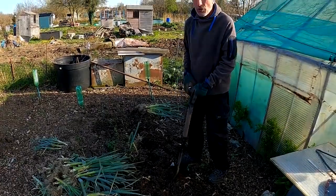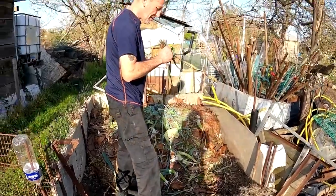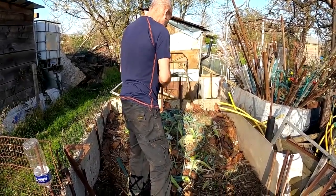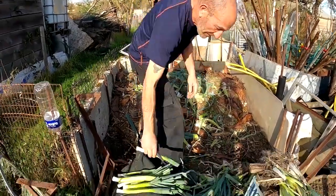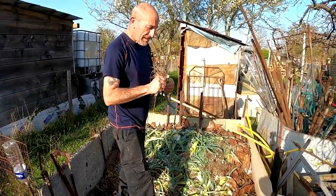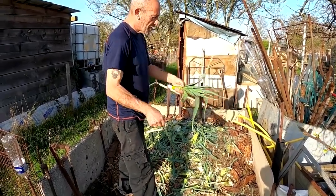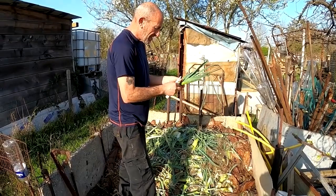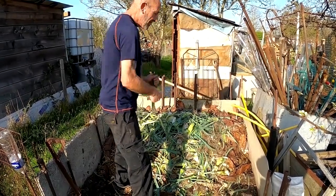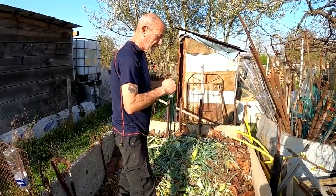That's the whole lot up now. Last couple to clean up. These have lasted really well until this stage of the season. We'll take these home and give them a good wash, then we'll dehydrate some later.